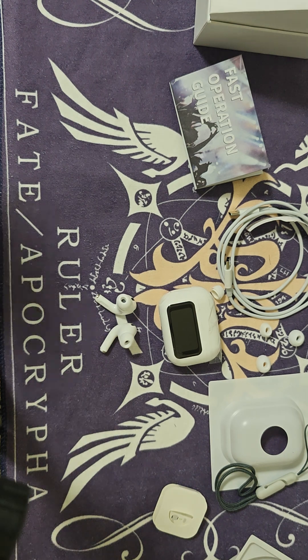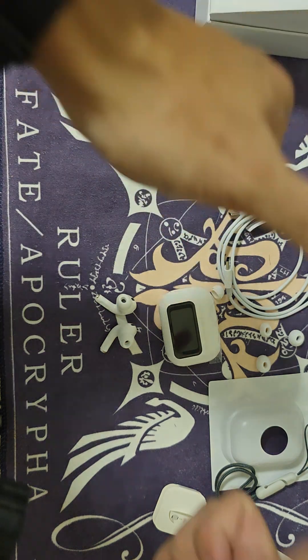Anyway, that's just a quick look at these wireless earphones. I'll test them out and drop a full review in the description. I'm interested to know more — feel free to leave a comment below. See you guys in the next video.